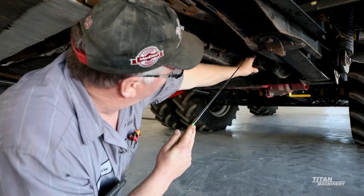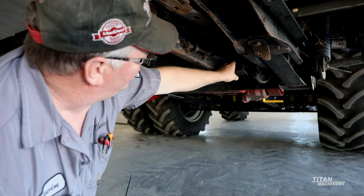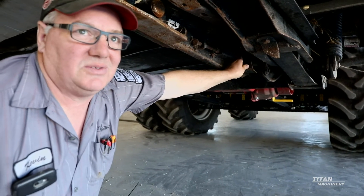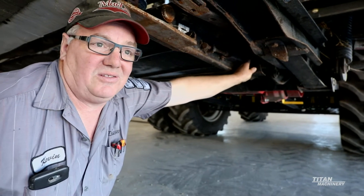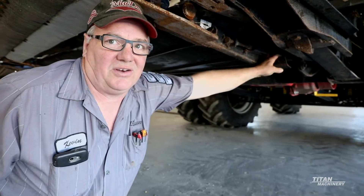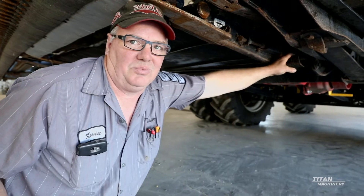If you ever wonder if yours has been replaced, the updated motor is a gray colored motor. A good thing to remember: if these motors are leaking, replace them right away. Do not let them fail. If they fail, you'll have debris all the way back to your main valve on your header and then you will have issues trying to get all that metal out of there - it gets caught up in the spools.